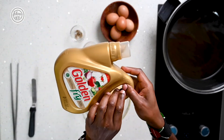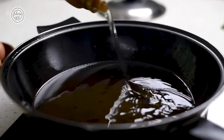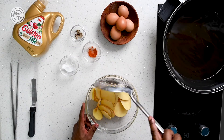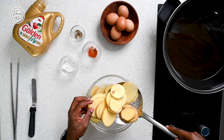The first step to making our bacon and onion frittatas is heating golden fry in a wok. We're using golden fry because it has a high smoking point. It's extremely healthy and so it's great for recipes that involve frying.